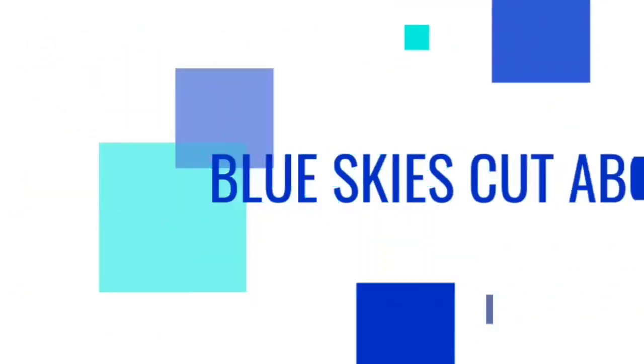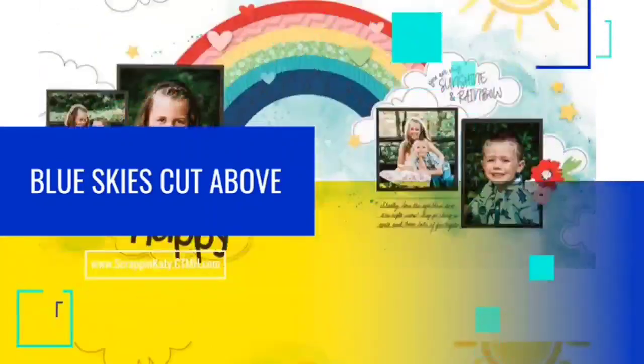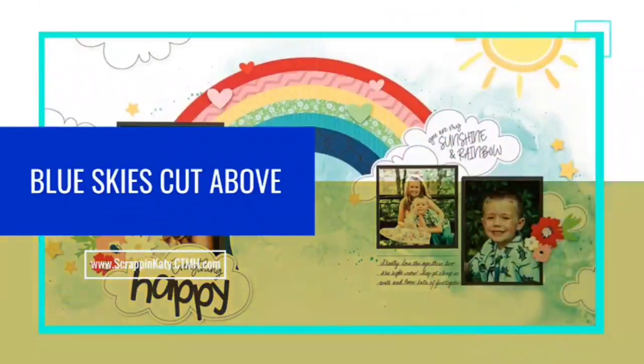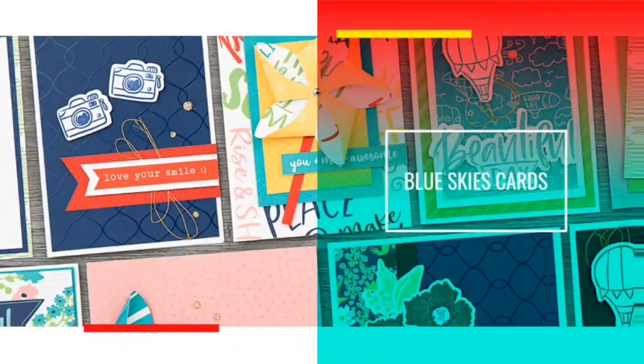There are several kit options, but today I'm going to walk you through the Blue Skies Cut Above kit, which makes two two-page layouts. Everything is cut for you — all you need to do is add adhesive. We also have a card kit, a full scrapbooking kit, and a six-by-eight album kit.